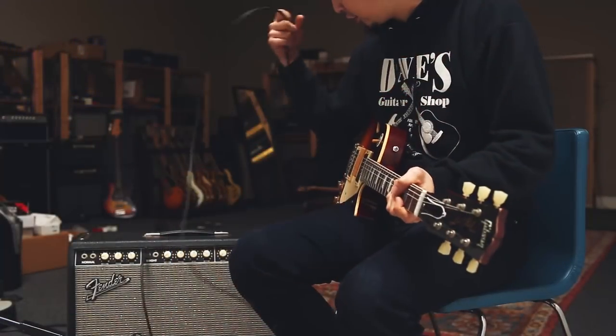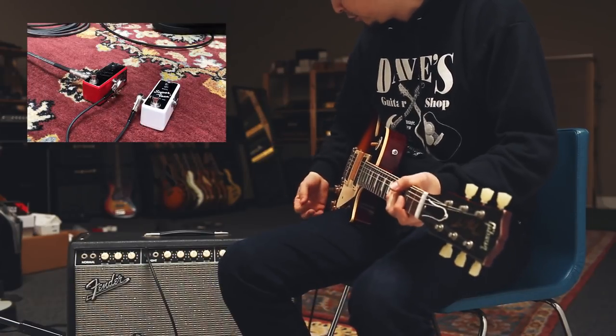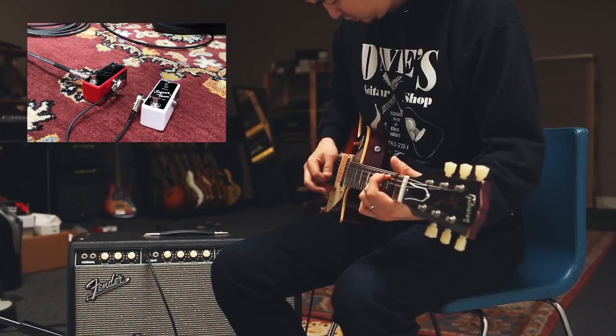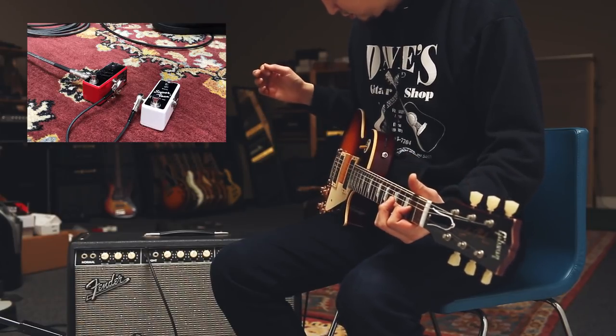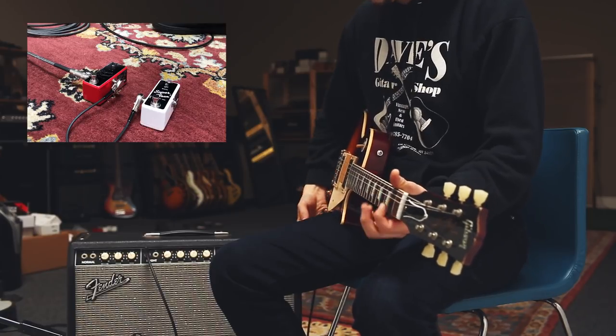I have a Les Paul plugged straight into a Vibrolux Reverb, no pedals in between, and let's hear how that sounds.